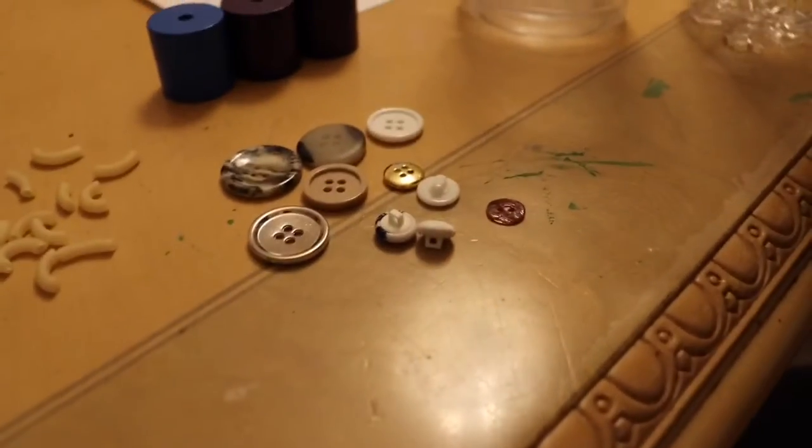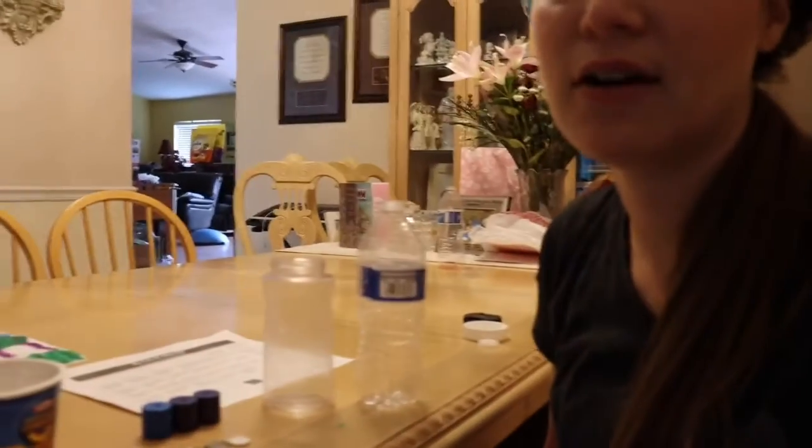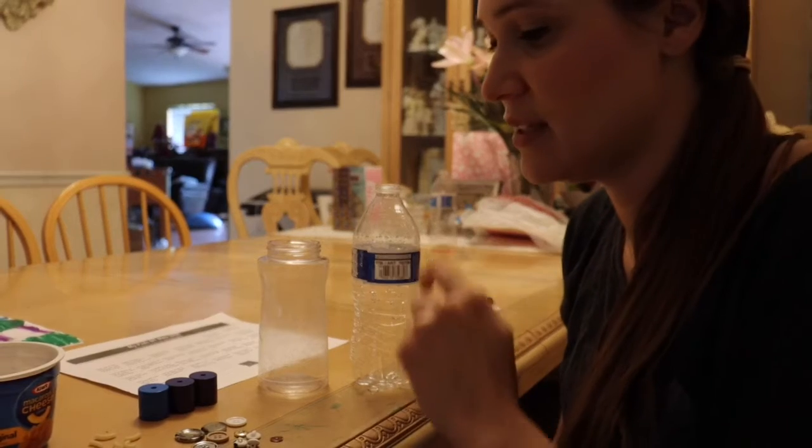We have macaroni, some buttons, a couple of beads, and two containers — one is a water bottle and another is a vitamin container. We're going to use the tongs to get all those small items and put them into each of the containers.